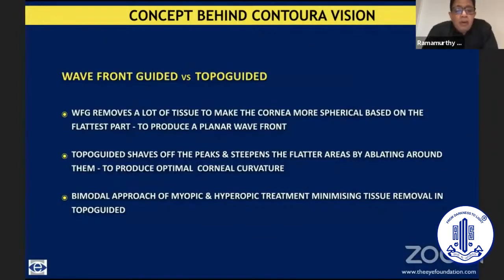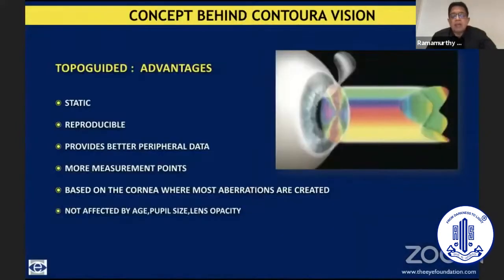The advantage of topo-guided treatment over wavefront guided was that wavefront guided essentially removes a lot of tissue to make the cornea more spherical based on the flattest part to produce a planar wavefront — reducing the sphericity of the steeper part to match the flatter part. Topo-guided treatment, on the other hand, not only flattened the steeper part but also did some treatment on the periphery of the flatter part to steepen it. Because of this bimodal treatment, the amount of corneal tissue used for a similar correction was almost one-third less, which was a significant advantage especially for irregular corneas or following initial treatment.